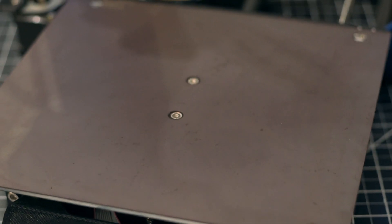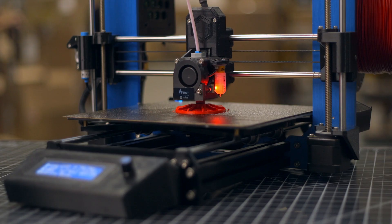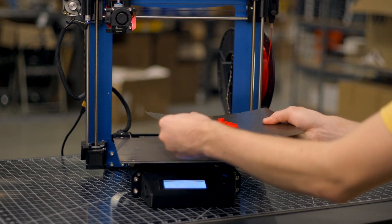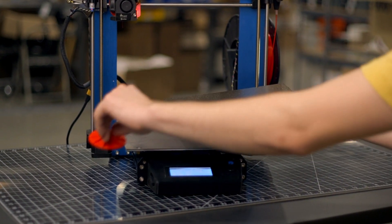Now that you have your magnetic base, you need something to print on: the LayerLock powder-coated PEI build plates. These sturdy Springsteels sheets can be flexed to pop off prints as soon as the job is finished — no cooldown time needed — and placed right back onto the MagBase ready for the next print.